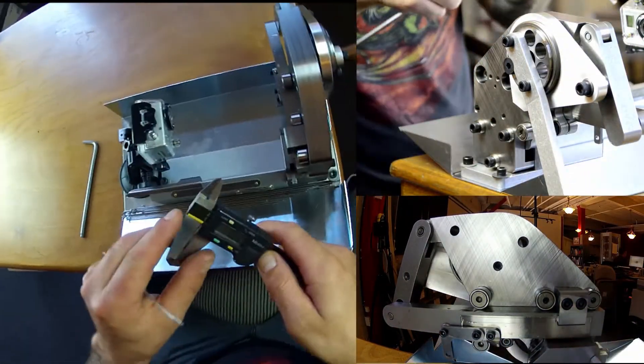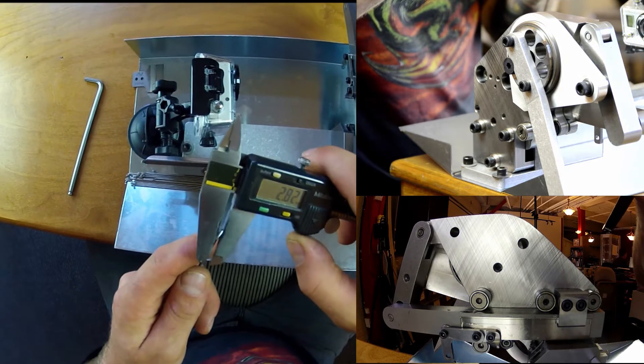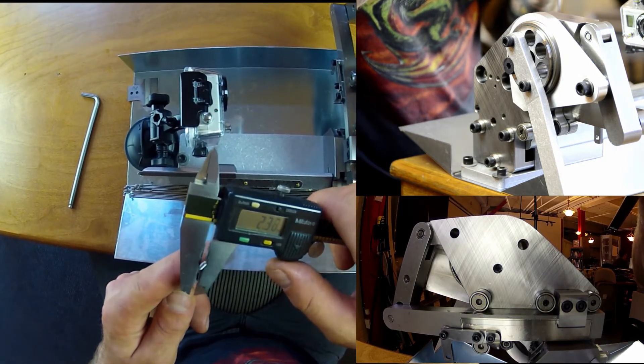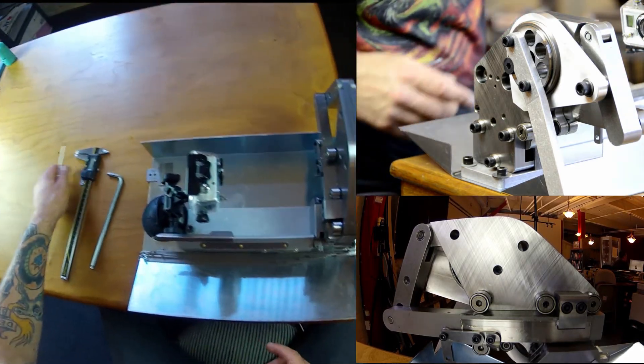I'm going to measure the threads. For 2.0 spokes, you're looking for 2.27 to 2.8. Reading: 2.27.